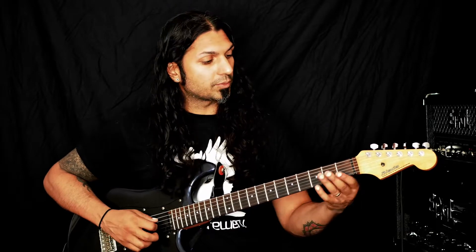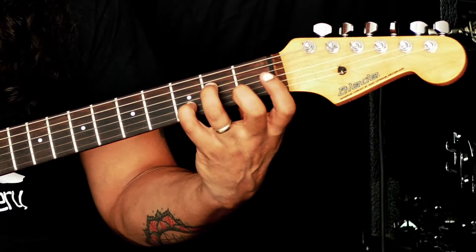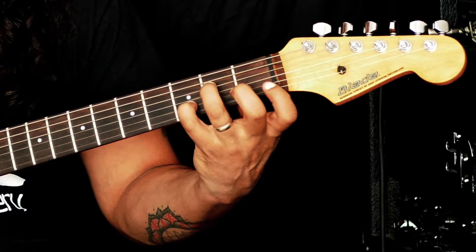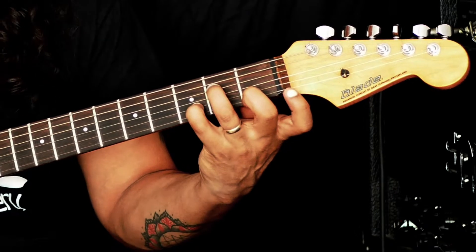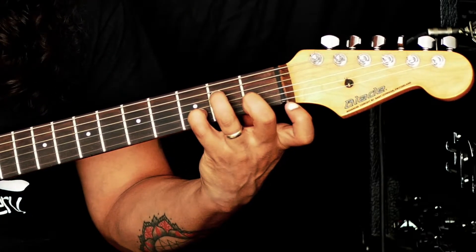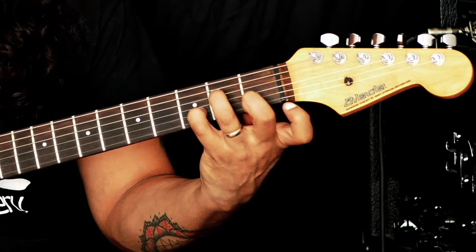We're going to begin at the 2nd fret on the D string and we'll use our ring finger here. Then we're going to place our little finger on the B string 3rd fret. And then we're going to place our middle finger on the 1st fret of the high E string. And then we're going to strum down from the D string, and that gives us our chord.